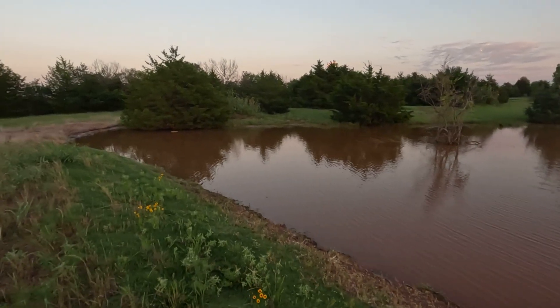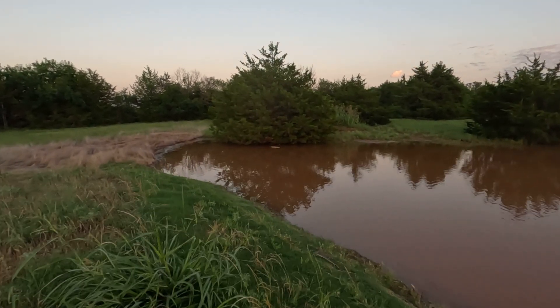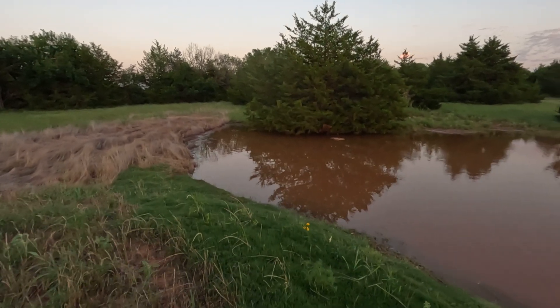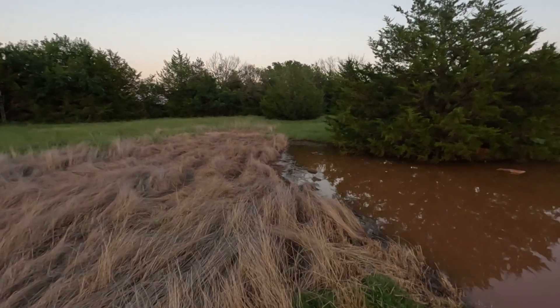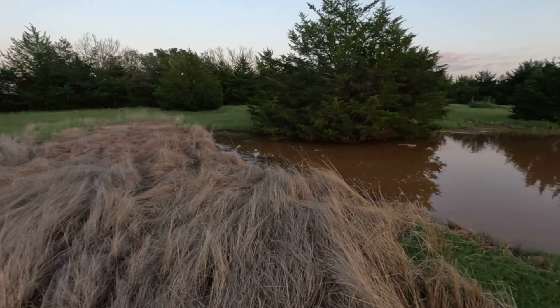To my best measurements, I think we're right at about an acre or just over of actual surface area. It's kind of a hard thing to measure — I'm just using a satellite app and guessing where the boundaries are because I don't have a satellite view of it with it totally full.